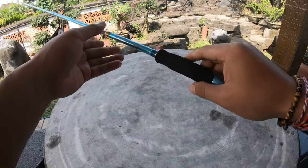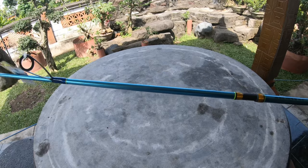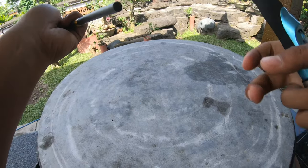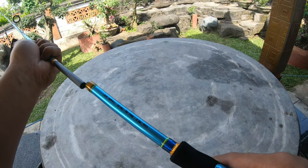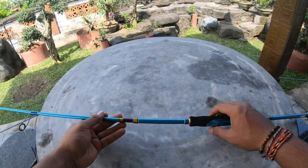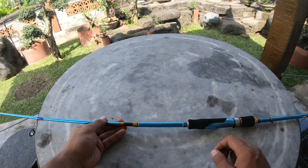Saya juga sabar mengandalkan rod ini. Tengah saja ada 800-an, carbon hollow ya teman-teman. Di sini kayak ada Eva biar kotoran atau air nggak masuk ke dalam blank, jadi blank tetap aman ya. Demikian dulu review singkat dari saya. See you next video.